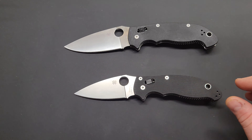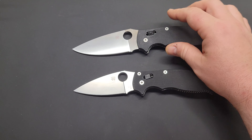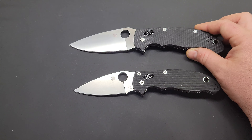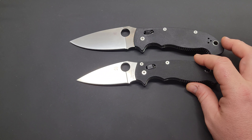That's a pretty good example of how I size knives on the channel. I would call the XL an extra-large folding knife, and I would call the regular Manix 2 a large, full-size folding knife at 8 inches.